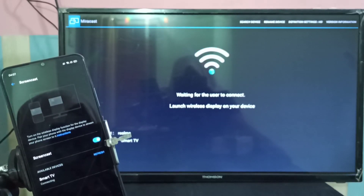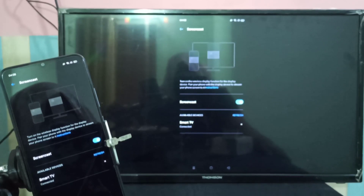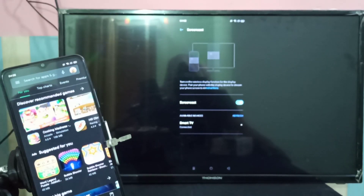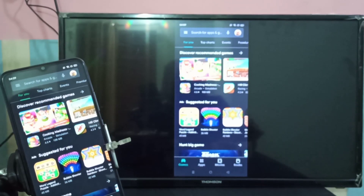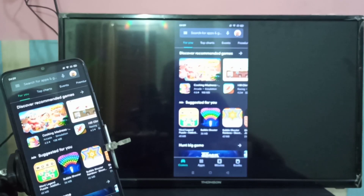Please wait. Okay, connected! Now you can see the mobile screen on the smart TV. Let me open another app — let me open Google Play Store. Now we can see Google Play Store on the TV. There was a delay, which I think was due to a Wi-Fi network issue.